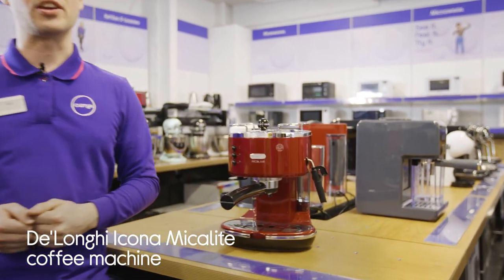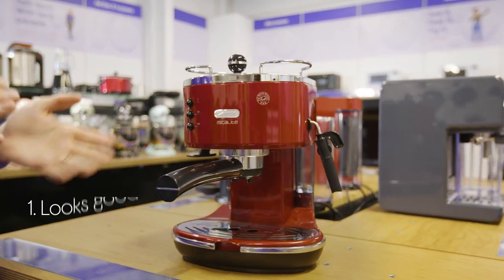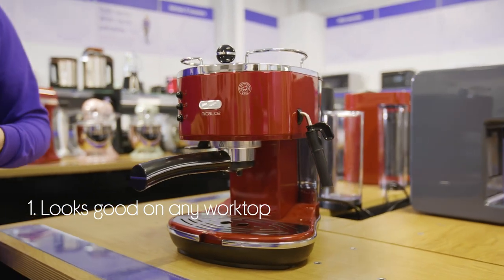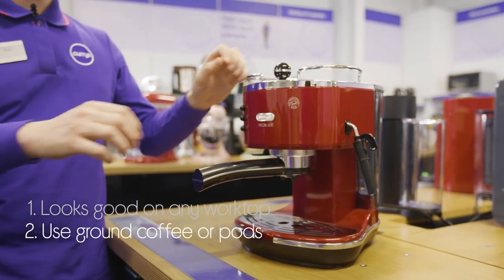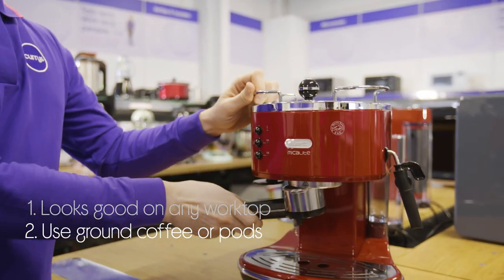Let's take a look at this DeLonghi coffee machine. It brings loads of style to any kitchen with its elegant design and retro charm. And you can brew your coffee exactly to your preferences.